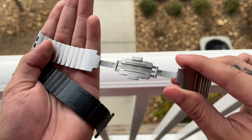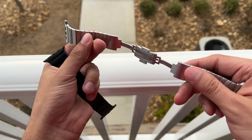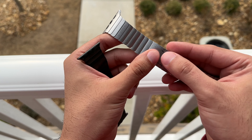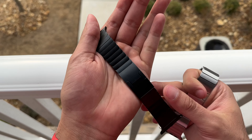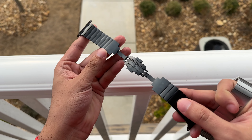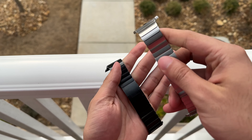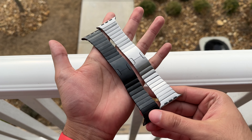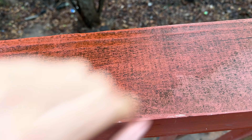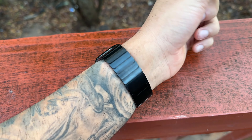First things first, we've got to cover pricing because there's a massive $100 difference between these two, and one may wonder why the space black costs way more considering they're effectively the exact same product. The standard silver link bracelet will set you back $349. If this sounds like a lot, that's because it is. But what's crazier is that just a few years ago, both models were $100 more expensive respectively.